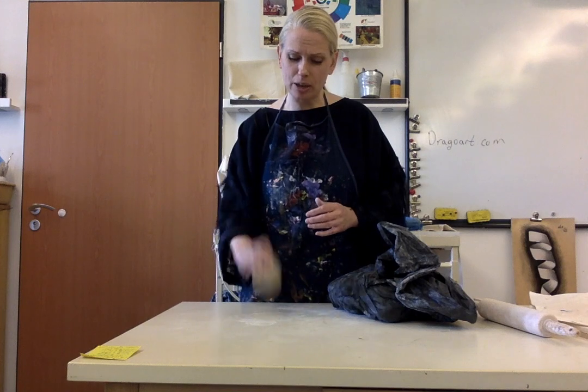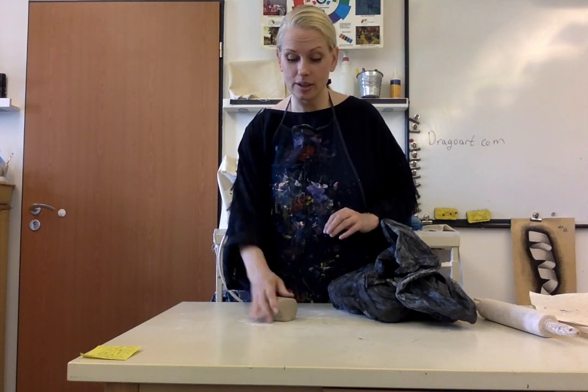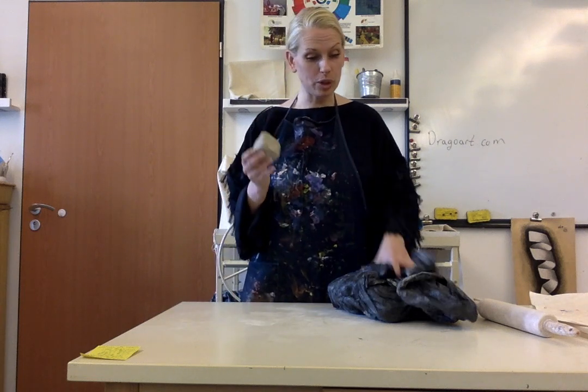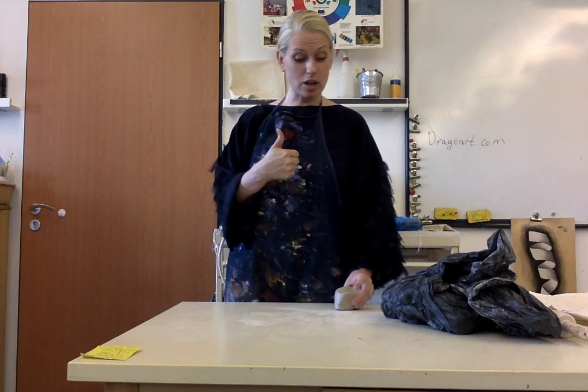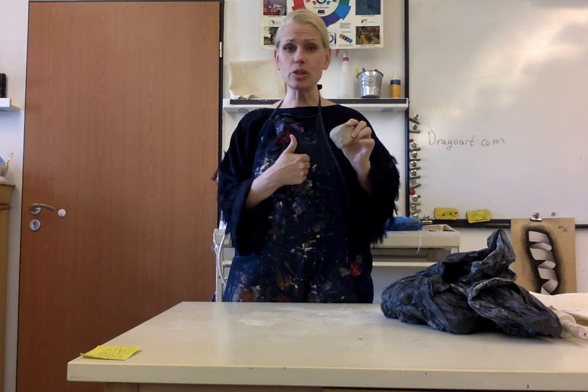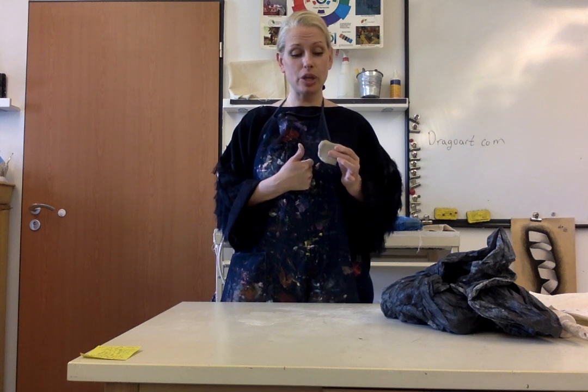I shouldn't hear huge slaps from slapping this on the table, and you also shouldn't be too gentle — it should just be nice little controlled pats on the table. Now this is ready. If you look at the thickness of your thumb, that right there is an indicator of about how thick you want your clay to be. This piece here is much, much thicker than my thumb, so you can't use it as is. You can have a piece of artwork a little bit thicker than your thumb, but not much — because it will blow up again.